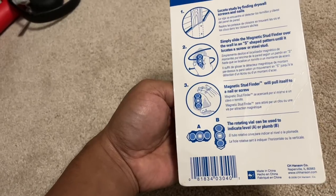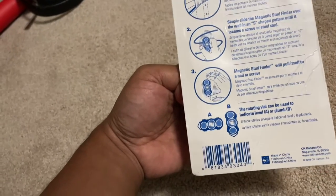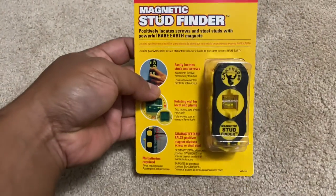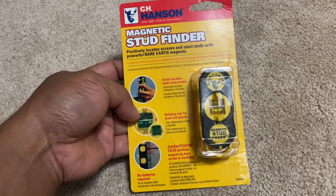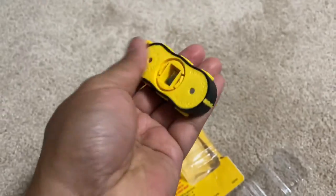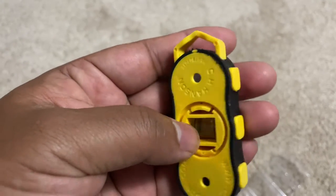I hadn't had any chance to use it before, so I went ahead and bought it. I'm going to open it and show you a demonstration. It fits in one hand and has two magnets, as you can see.